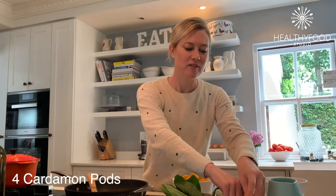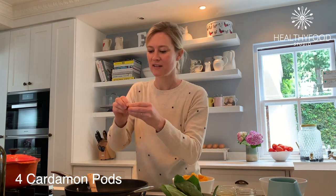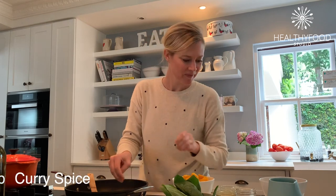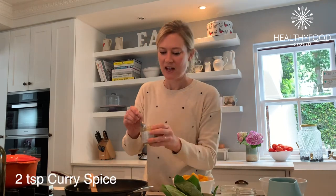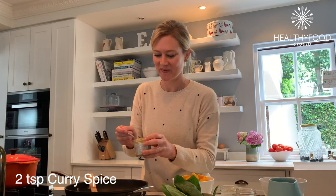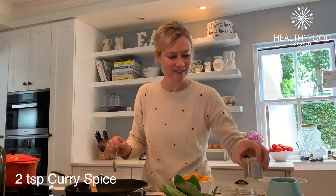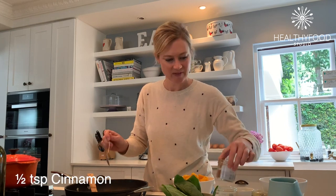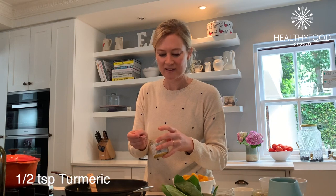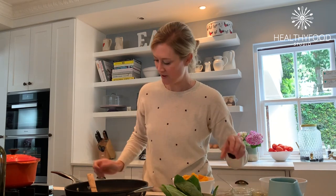I've also got a couple of cardamom pods that I've just roughly broken apart so that all those little seeds come out. Then I want about two teaspoons of curry powder — this is a fairly mild one — a tiny bit of cinnamon, and about half a teaspoon of turmeric.